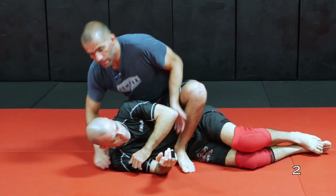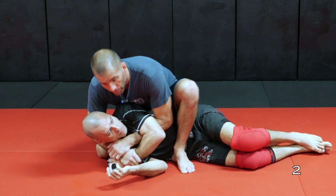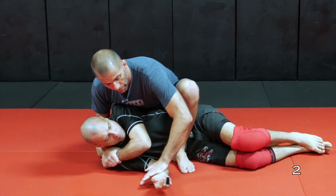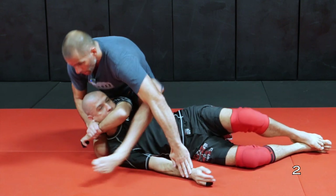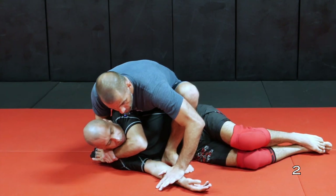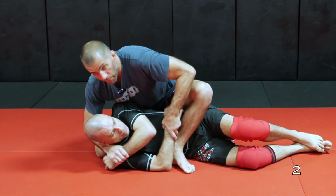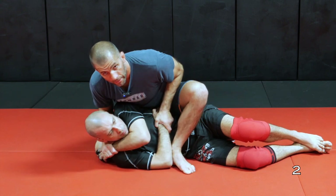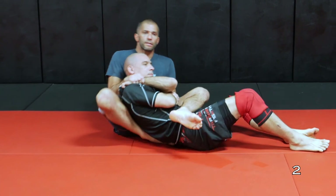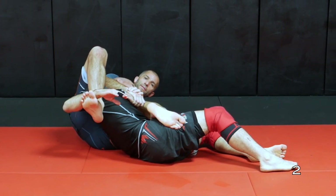A variation for that is getting the gift wrap but instead of getting my kimura grip, I'm going to work on this bottom arm here. I can pin down and go for my triangle — watch the video on this. Or instead of pinning down, I'm going to wrap his arm around his body. This is already the straight jacket. Once I sit down all the way going to the other side, I am in the straight jacket already and I can start attacking the back easily.